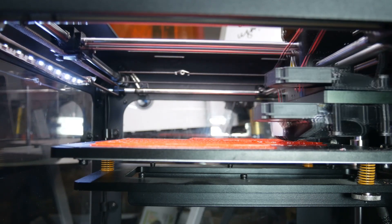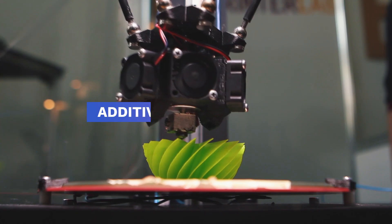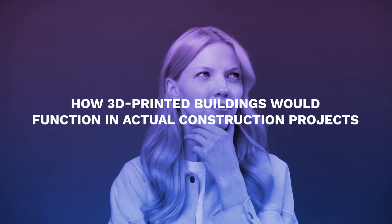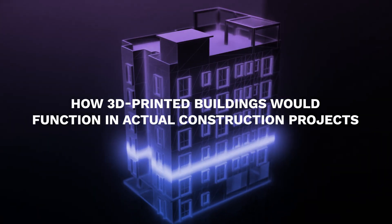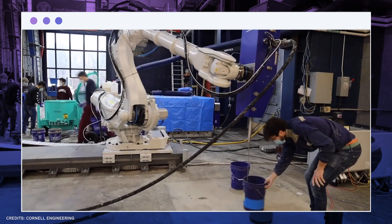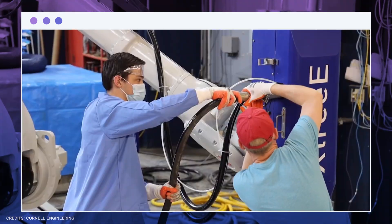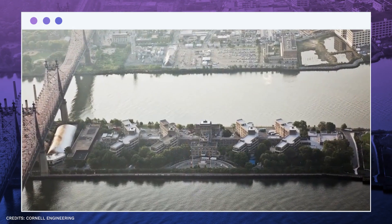Advancements in product prototypes and biomedicine have already been made thanks to 3D printing technology, also known as additive manufacturing. But there are still many unanswered questions regarding how 3D-printed buildings would function in actual construction projects. The Beauvais Lab is ideally equipped to put large-scale 3D printing through its paces, testing and validating manufactured materials and structures of all types and sizes. Currently, Cornell is one of just a few American universities with such a system.